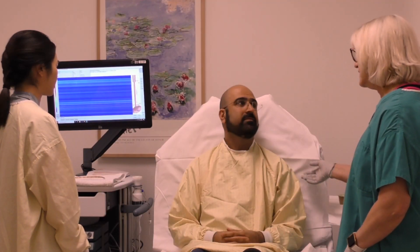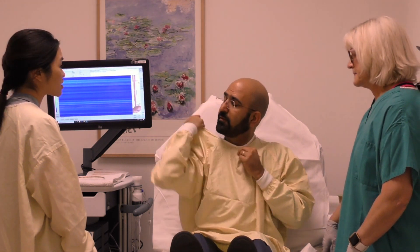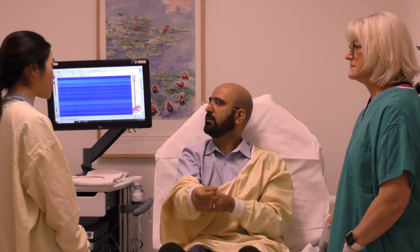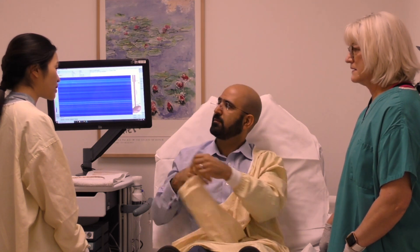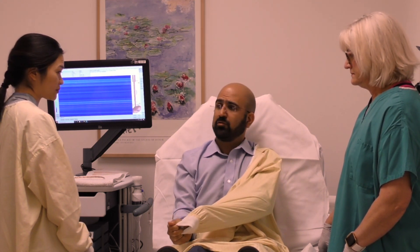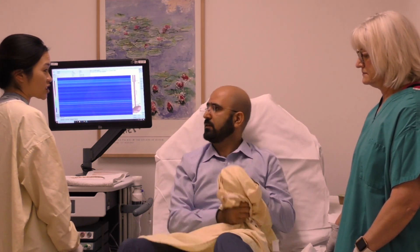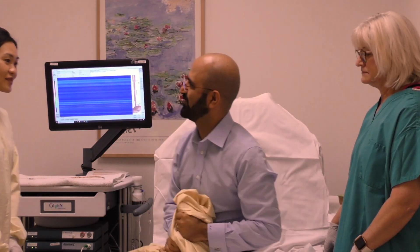Would you like help taking off your gown? No, I've got it. What do I do now? Within the next two days, we will send a copy of the manometry report to Dr. Goodman. You will talk to Dr. Goodman about the next steps. Do you have any questions? Do I do anything different — can I eat or drink? You can eat and drink and take all your medications. Okay, thank you so much.